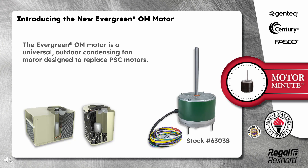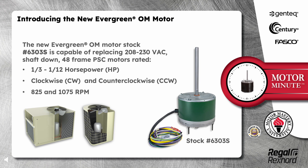The Evergreen OM motor is a universal outdoor condensing fan motor designed to replace PSC motors. The new Evergreen OM motor, stock number 6303S, is capable of replacing 208 to 230 volt, shaft down, 48 frame PSC motors rated 1/3 to 1/12 horsepower, clockwise and counterclockwise, 825 and 1075 RPM.